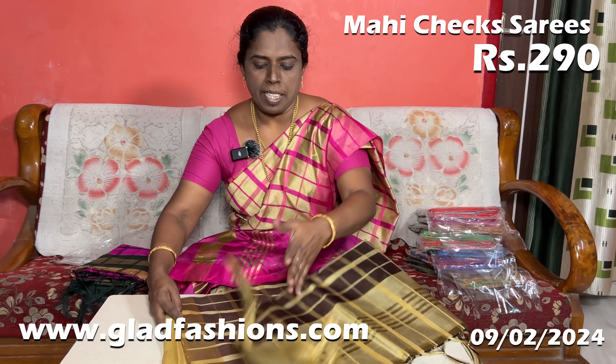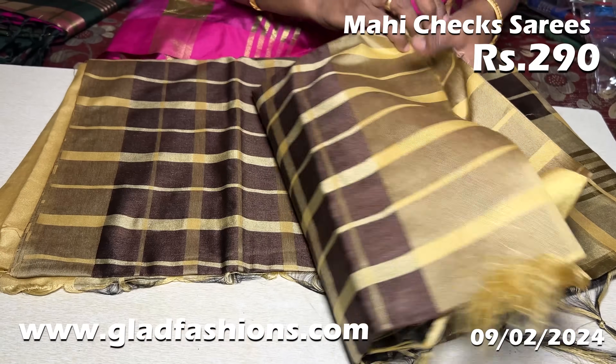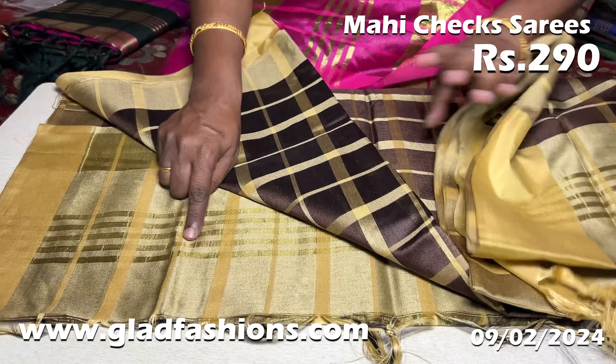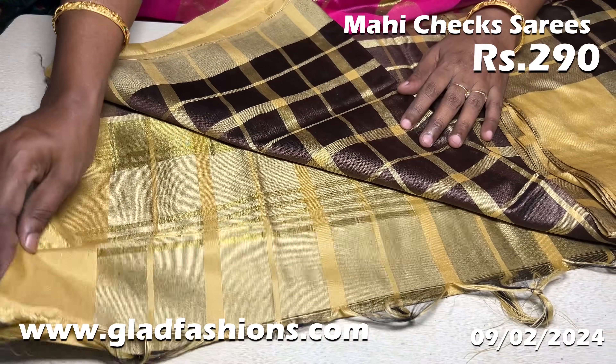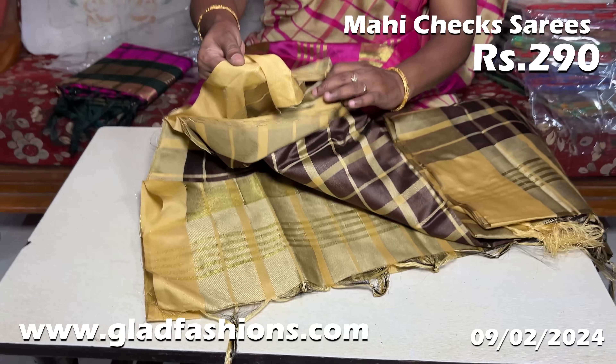The next saree is a coffee brown and sandal color. You can use plain tassels. You can use 12 colors or plain colors. This is your color and this is your blouse. You can use a blouse to match.